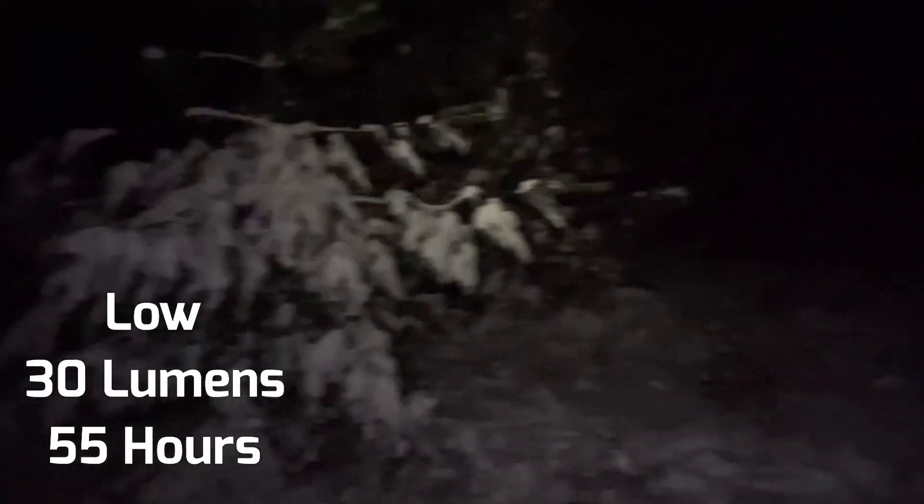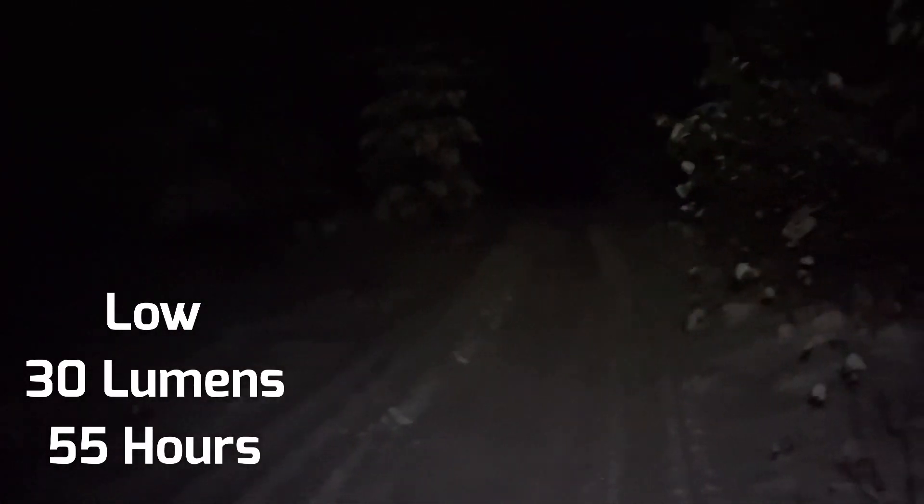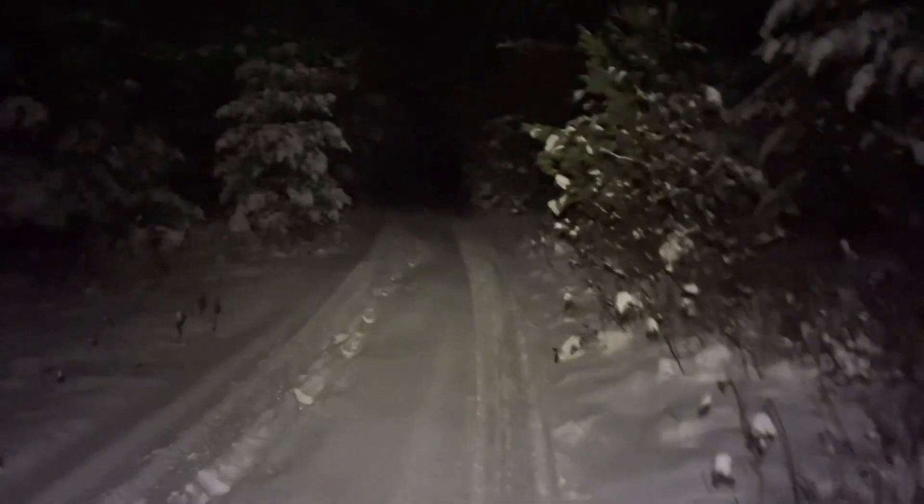Let's check out the light output. First we've got the Firefly setting, which is the least bright — just enough to see out in front of you and give you a basic work light so you're not in the dark, but it is extremely energy efficient. On a full charge this light will last almost a month of continuous use — that is incredible. After Firefly we've got the Low setting; you're able to see about 50, maybe 70 yards out in front of you with just the low setting.